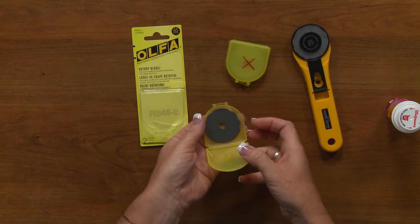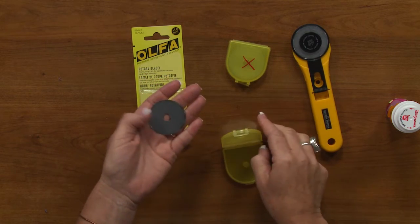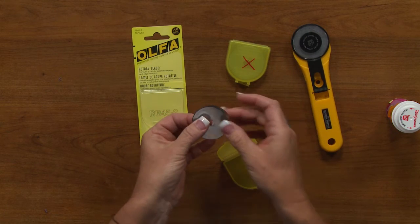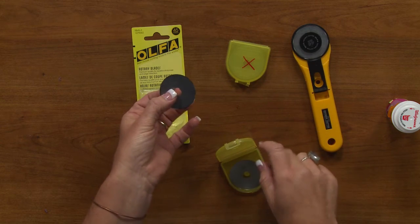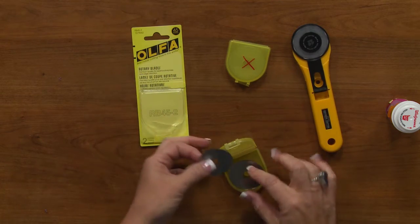As far as taking a new blade out of the package, be very careful. They are stuck together and it feels like there's some oil in between them. So definitely be careful — don't hold it by the sides, or just be very gentle.